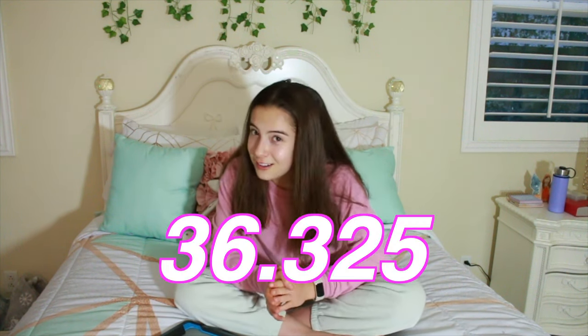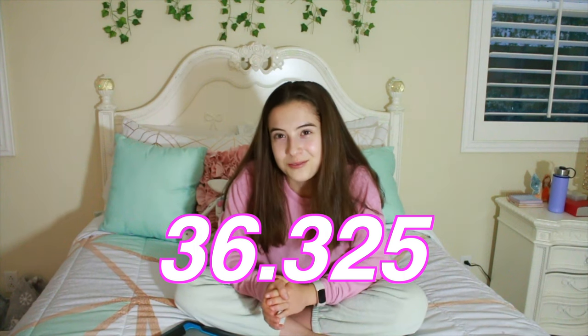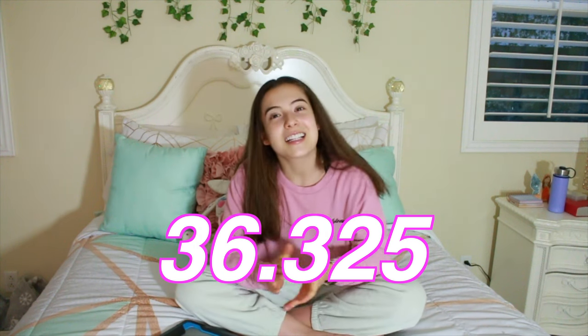I got an 8.775 on bars because I touched my feet, but this is only the first meet of the season. I still have a lot to improve on, but I'm really happy and proud of myself. I got a 9.4 on beam, 9.4 on floor, 8.75 on vault, and 8.775 on bars. That equals a 36.325 all-around, and I was really excited that I got a 36.